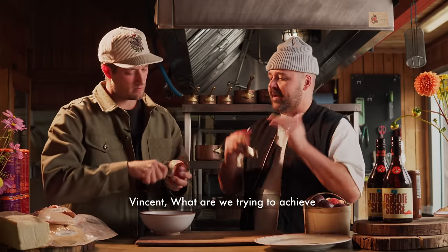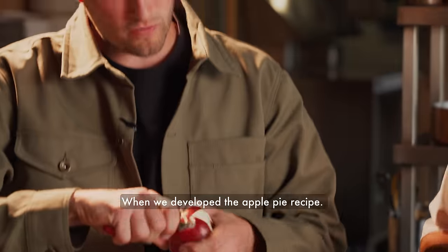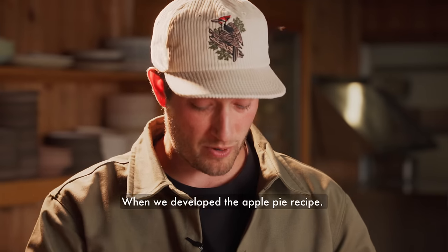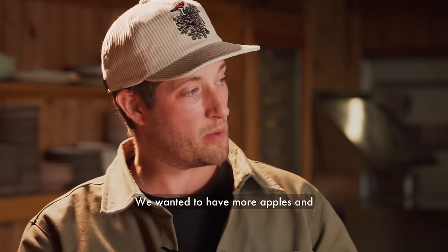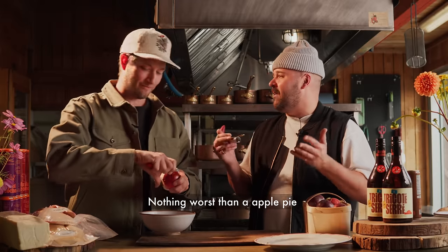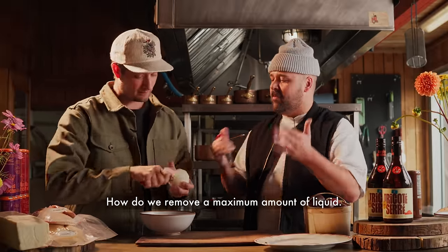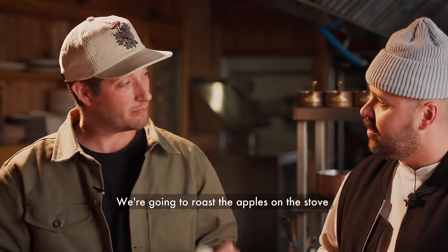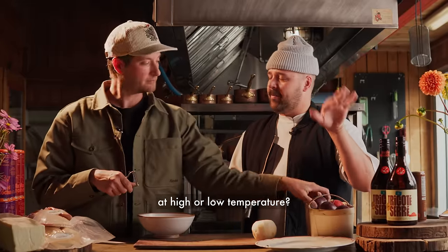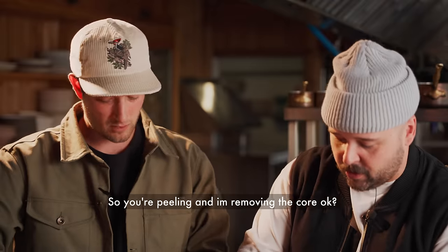The main goal when caramelizing apples is to remove as much liquid as possible. When making the apple pie recipe, we wanted maximum apples, minimum liquid, and a crust that stays crispy. There's nothing worse than an apple pie with a soggy bottom crust. To remove maximum liquid, we pre-cook the apples on the evaporator at high temperature. One person peels while the other cores.